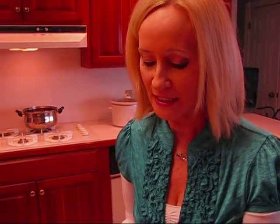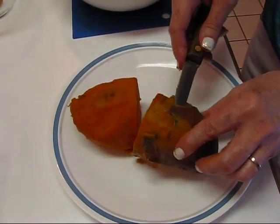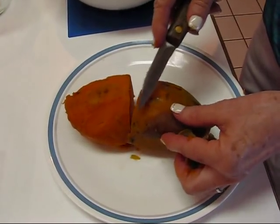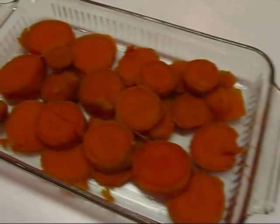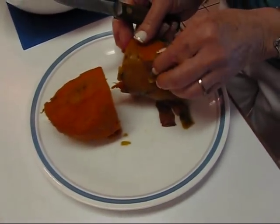I got the sweet potatoes out of the boiling water as they became tender, and that was at four different times because there were four potatoes — anywhere from 20 to 30 minutes for the first one up to almost an hour for the really large one. Once you get them out, let them cool just a little bit because they're too hot to handle. If you work on the skins a little bit, those slip off really easily.